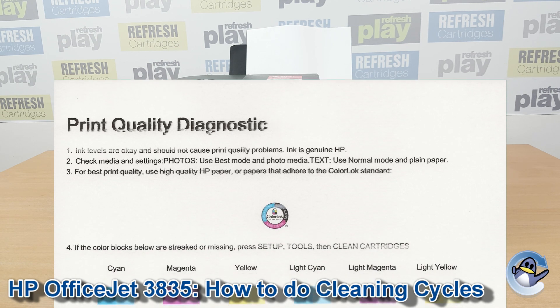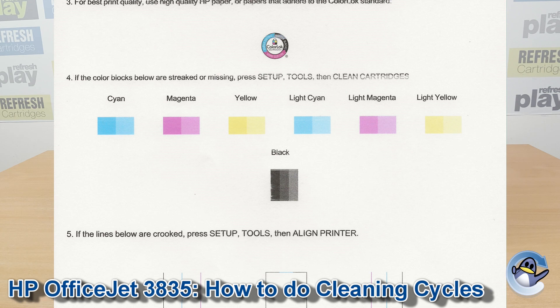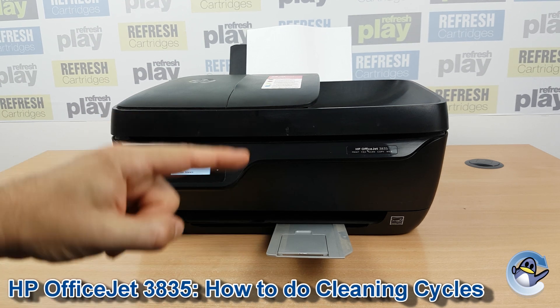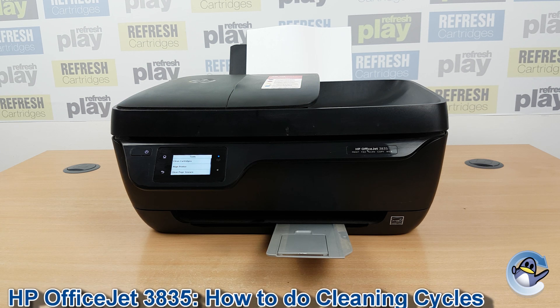Much like the print quality report that we've covered in a separate video, you have a breakdown of the black, cyan, magenta and yellow, which are the four colours used by your printer. If you like, you can now just do cleans and test pages like this until you hopefully see an improvement in your print quality and can be happier with your prints again.